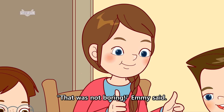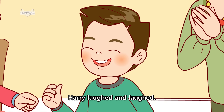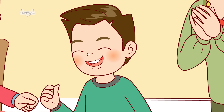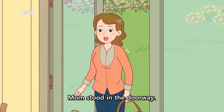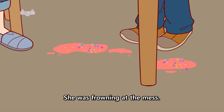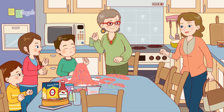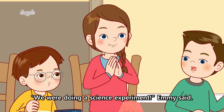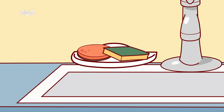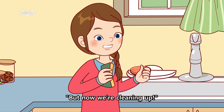That was not boring, Emmy said. Oliver clapped. Harry laughed and laughed. What's going on? Someone asked. Everyone looked up. Mom stood in the doorway. She was frowning at the mess. Aunt Judy gulped. We were doing a science experiment, Emmy said. She grabbed a sponge. But now we're cleaning up.